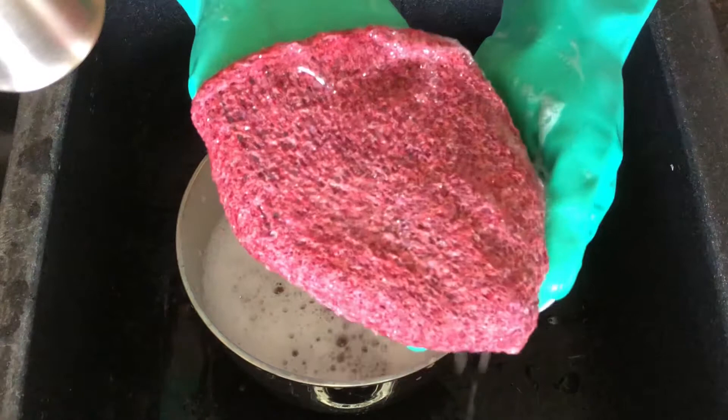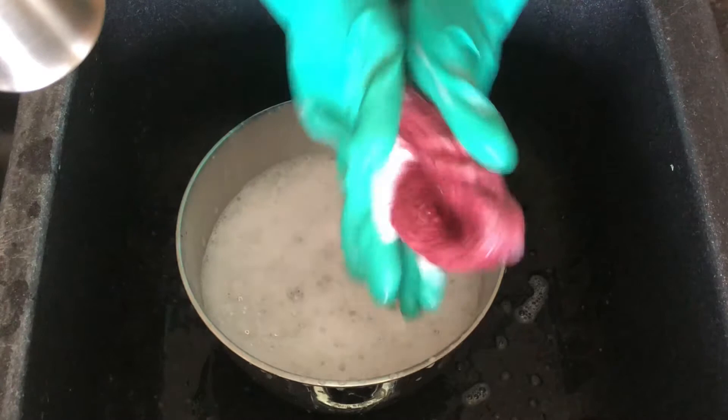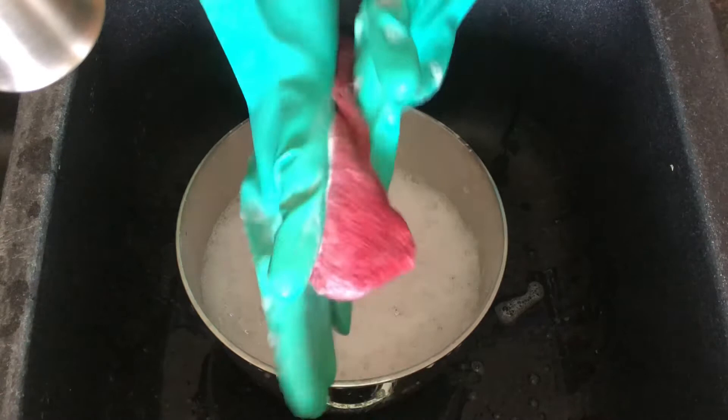Continue the process of dipping and rolling for a few minutes. If the water temperature starts to go down, add more hot water into the bowl — again, be very careful not to burn yourself. Make sure to roll and agitate from different directions and every part of your project. If necessary, you can put the project inside out so it will be felted evenly.